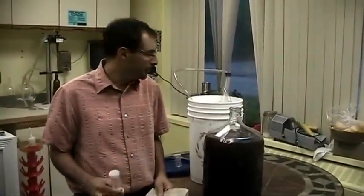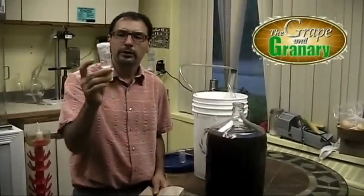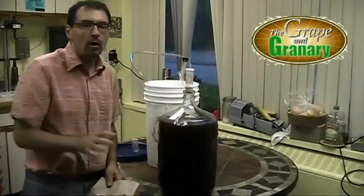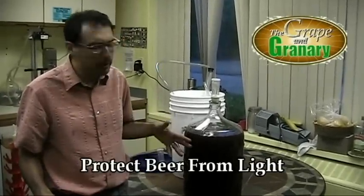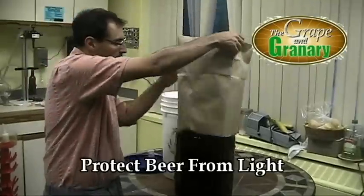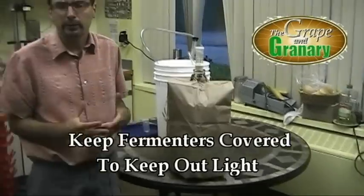Now that we've racked the beer into our secondary fermenter, I'm going to go ahead and attach an airlock and a stopper — again, the airlock is halfway filled with water. You want to always protect your beer from light; direct sunlight striking the beer will skunk the beer. So I always keep my carboys covered while the beer is clarifying. The beer will now sit in here for about three to five more days, then we'll siphon off of that sediment, put it into a bottling container, and bottle.